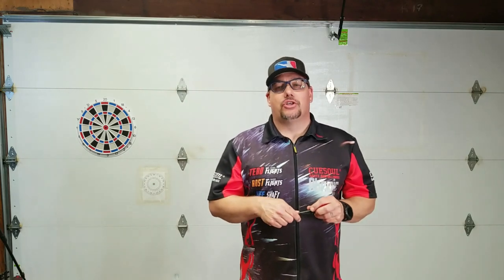Hi and welcome to Atomic Darts. I'm your host Matthew. On this channel we take a look at darts, darts related materials, and other items I think the darting community should know about. And today we're going to be talking about the stance.